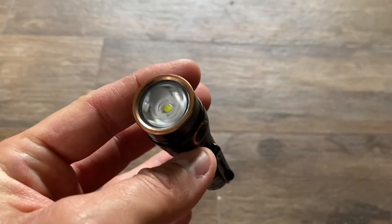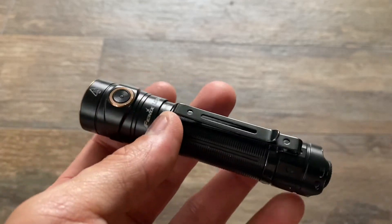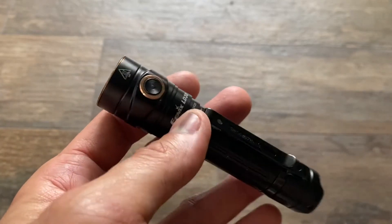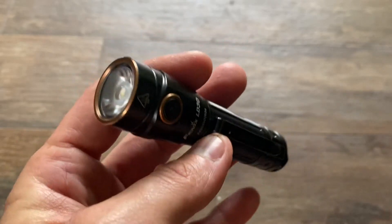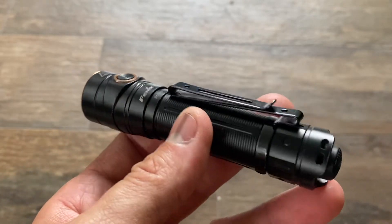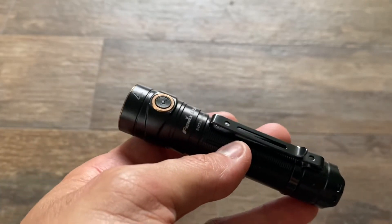It puts out via its LED about 1600 lumens. I owe you some of the specs — for example, the LED style or type, I don't know which one it is. I know it pumps out from 30 lumens in the eco mode, as they call it — which would be low in every other brand — up to the 1600 turbo setting, which gives you about an hour and 30 minutes.